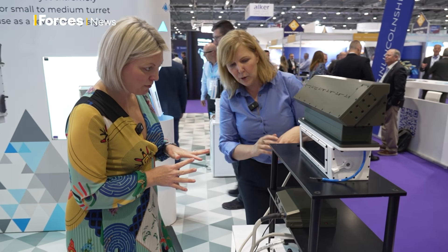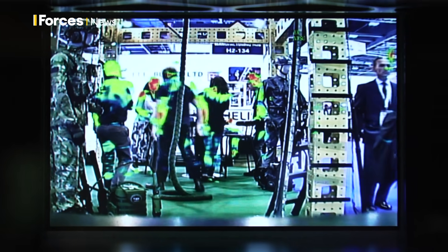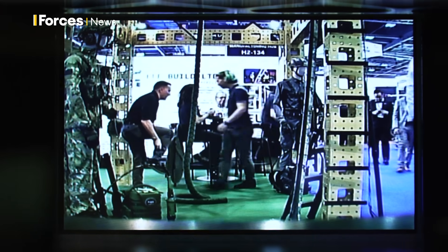Currently you will see that it's got the day camera with the thermal overlay on it. But we can switch through — that's just pure thermal, that's just heat source, so that's black and white. And then that's just your normal day view, so that's day.